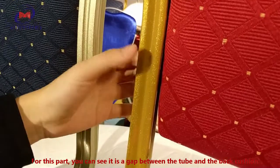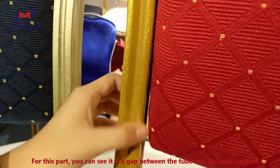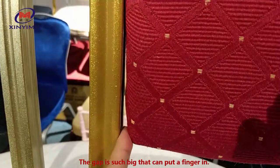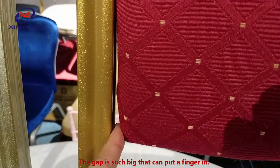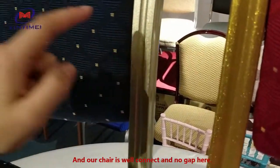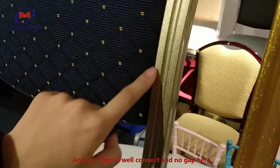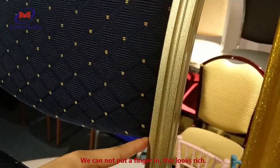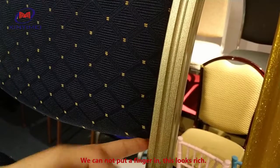For this part, you can see there is a gap between the tube and the back cushion. The gap is so big that you can put a finger in. And our chair — it is well connected with no gap here. You cannot put a finger in. This looks rich.